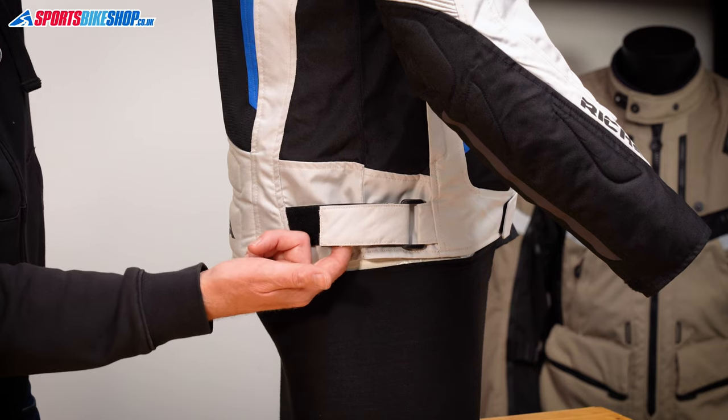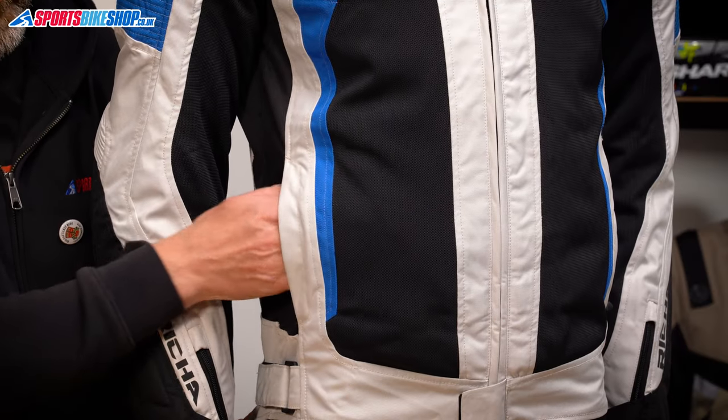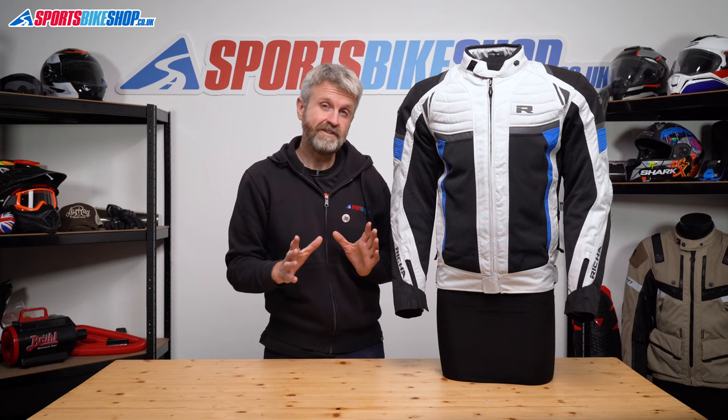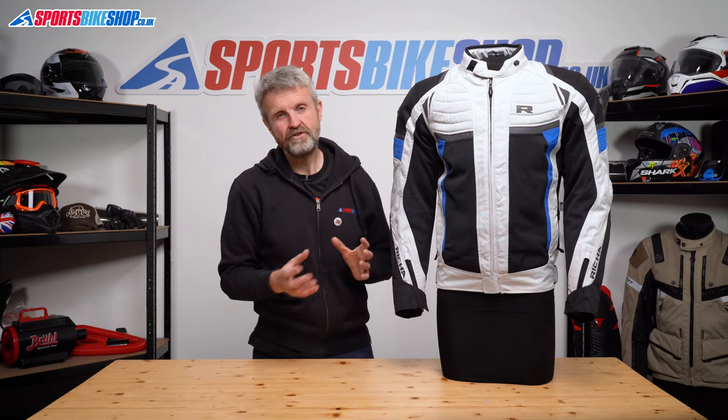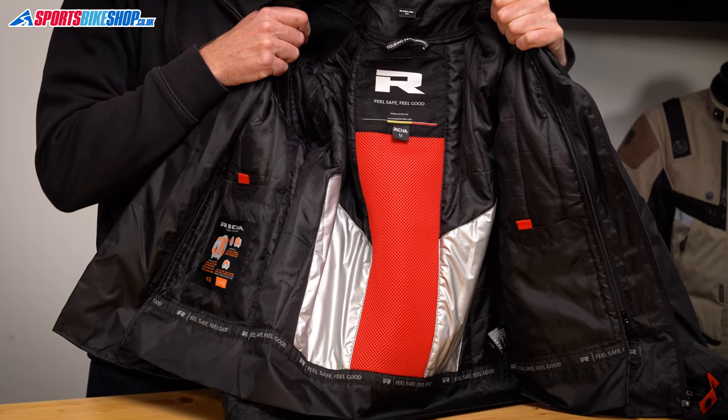In terms of fit adjustment, there are Velcro belts at the waist and then on top of that, there are two pockets at the hips for storing your stuff. Moving to the inside of this jacket, there are two removable liners. The first you get to is a thermal liner, which secures into the jacket with a zip and poppers at the cuffs.